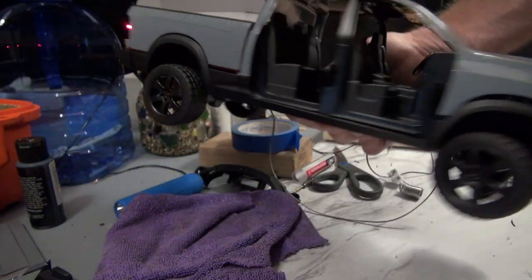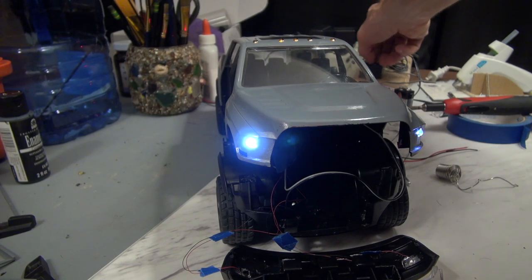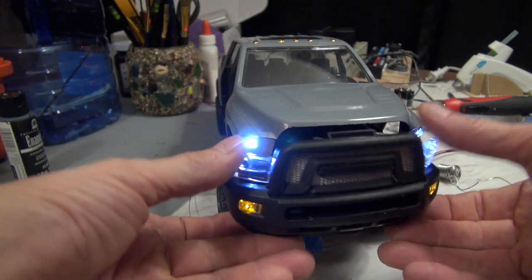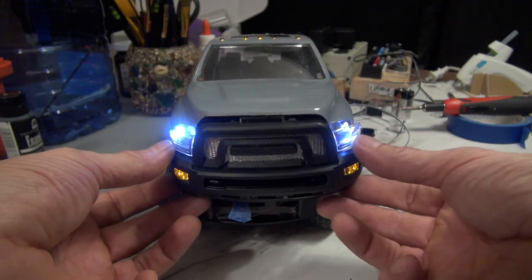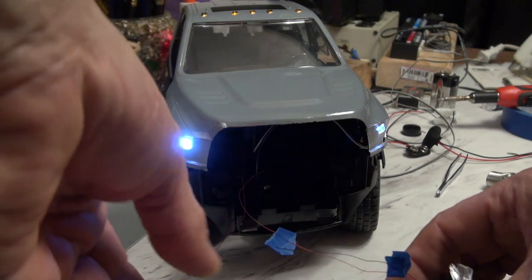We've got the headlights and tail lights in, and the signal lights are in the bottom. I'm running them off AC right now — there are no batteries in there yet. At this point I've got to figure out how to put this thing back together without pinching any of the wires, keeping them all so they're not getting tangled or stressed.